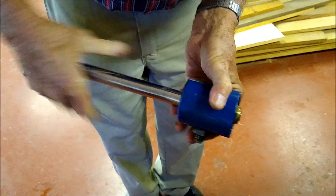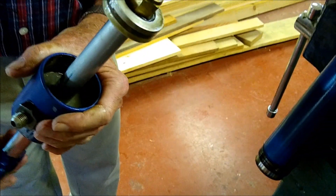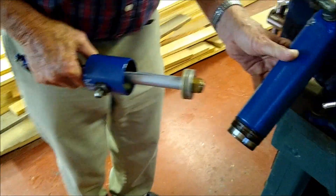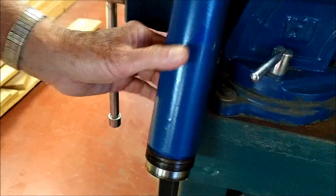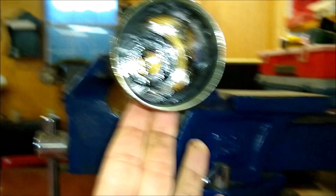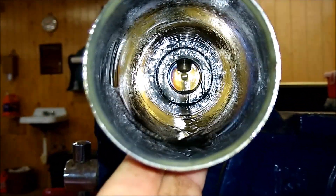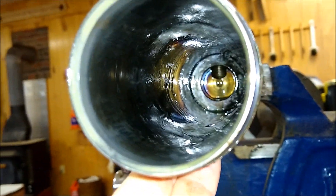We had just put this cylinder down in some degreaser with water, so that's why it looks a little foggy — but there's the piston. There's not a lot of information online about these cylinders or who makes them. This four-wheel-drive tractor has a Carrero front end, and I'm not sure if the cylinder comes with the Carrero steering. The tractor is a 2006 model, so it's in really good shape, and you'll see later in the video why this thing was actually leaking.